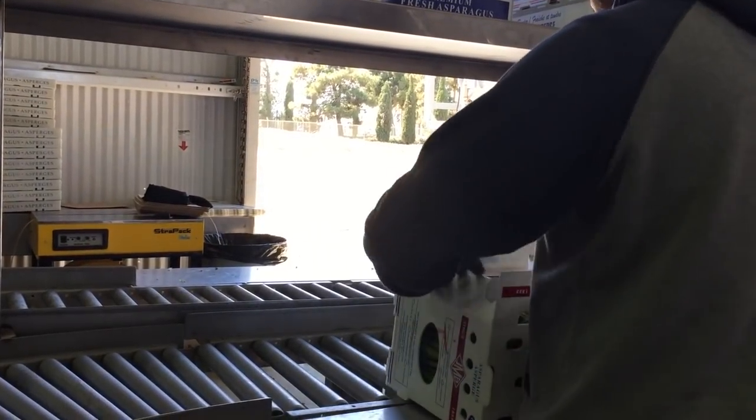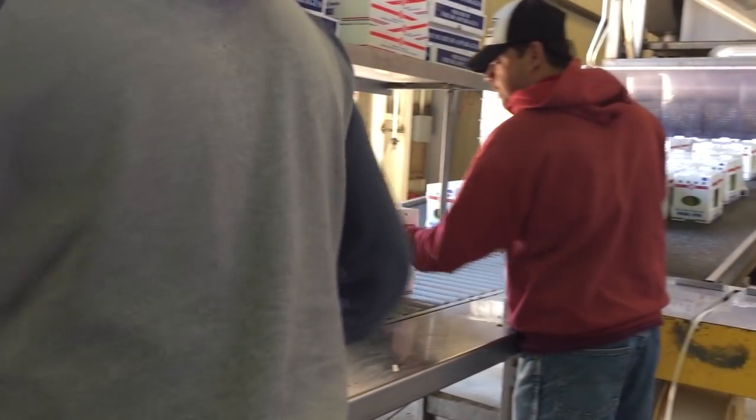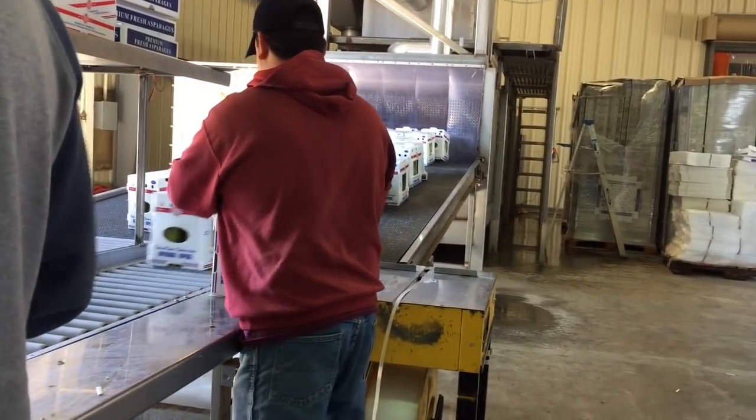The boxes are then closed and passed through the hydrocooler, which helps to quickly cool down the asparagus prior to entering the cooler.